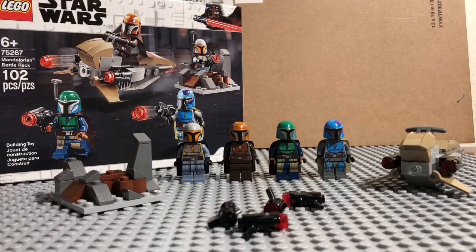Hey guys, it's Sway here back with another video. Today I have a set that I've been wanting to get for a while — the LEGO Star Wars Mandalorian Battle Pack, set number 75267, 102 pieces, ages 6 and up. As you can tell by the thumbnail, I actually got two packs of these for a very good price of $13.47 each.